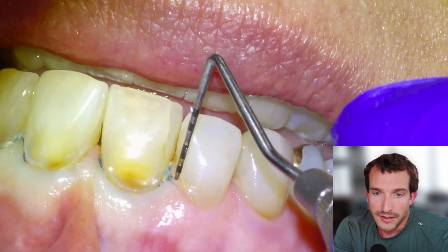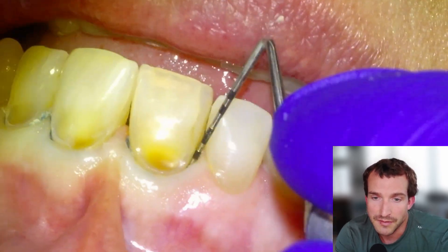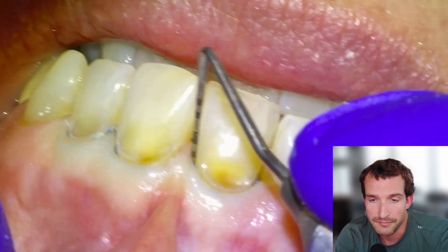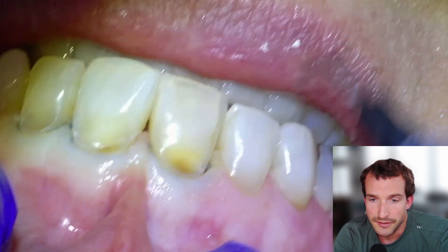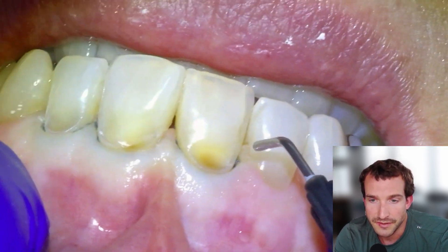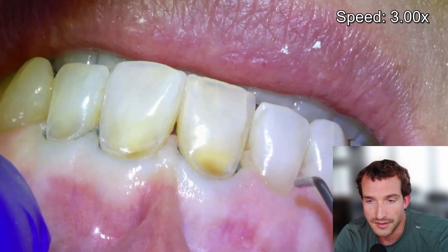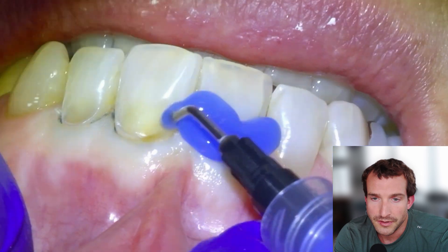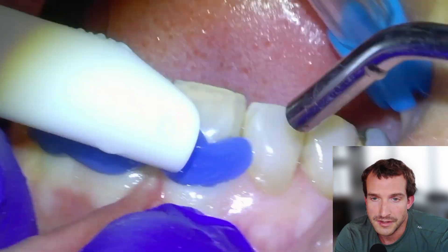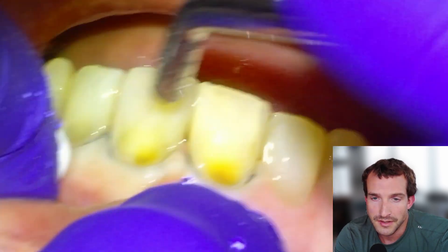That's all I really use — just Fuji and Equia. I haven't bonded composite in probably over three years, and I see better outcomes having given up composite. So we're going to etch for five seconds with phosphoric acid on all three teeth, then rinse thoroughly.